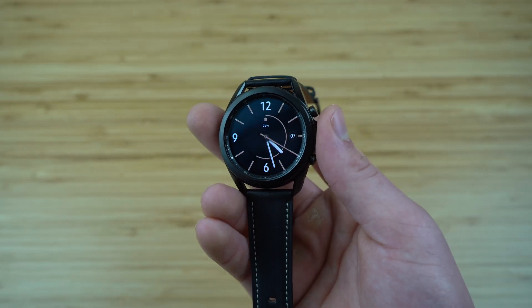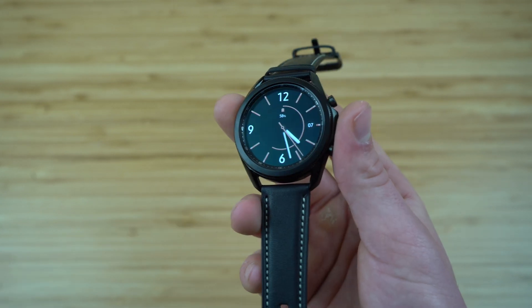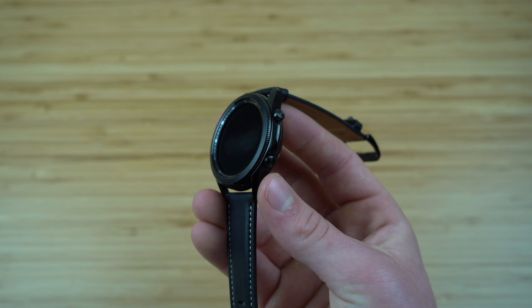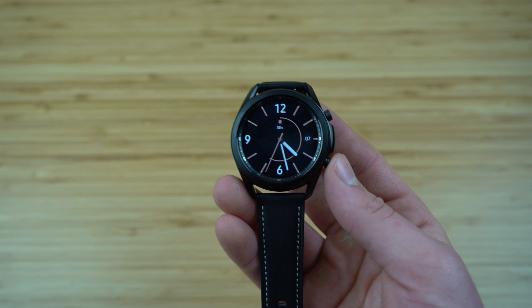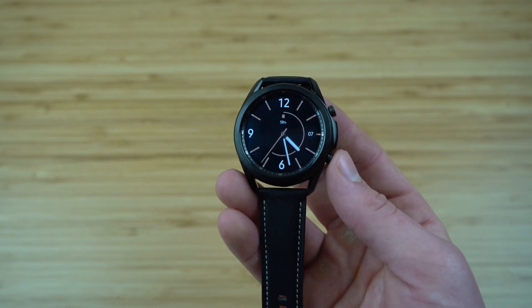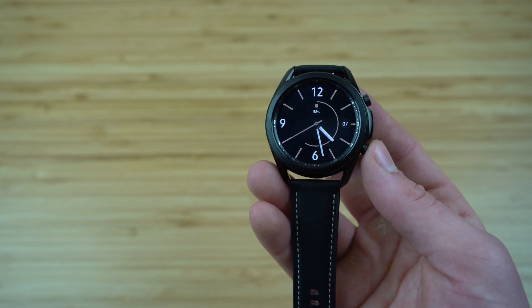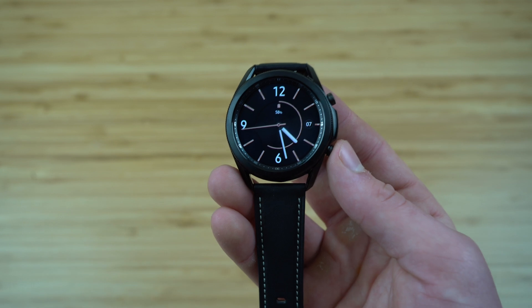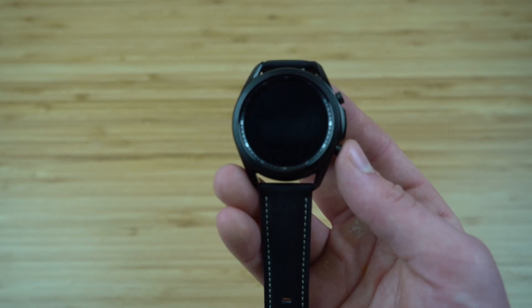I hope you found today's video valuable — this was the first things to do when you get the Samsung Galaxy Watch 3. If you enjoyed this video, please give us a like and subscribe to our channel for more great content coming out soon. Thank you for tuning in, and I hope you have a fantastic rest of your day.